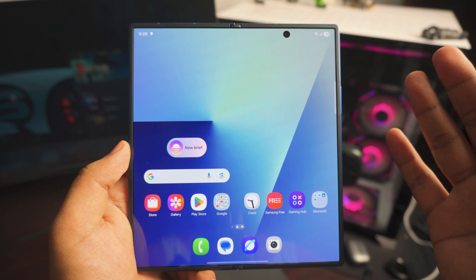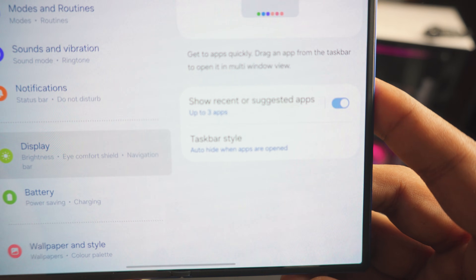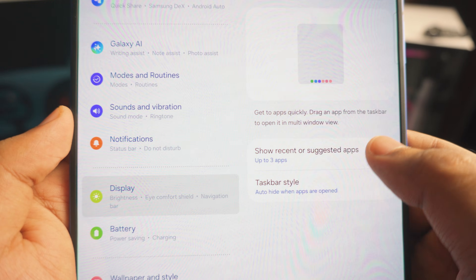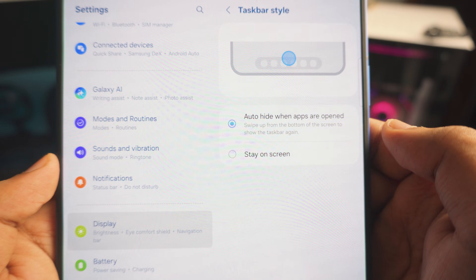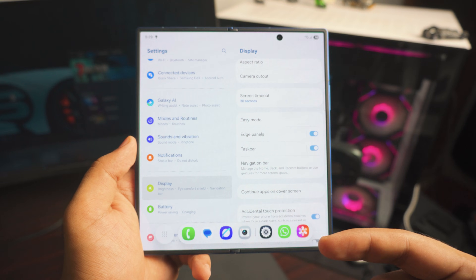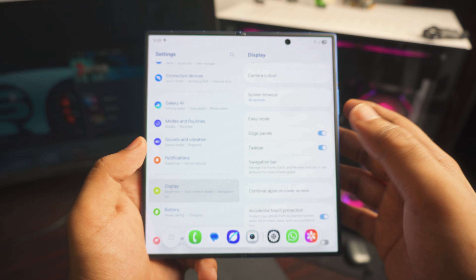Next up, right below the Edge Panels, is the Taskbar — make sure it's turned on. There are a couple of settings you really need to pay attention to. You can add recently used apps, and there are three app slots you can add more to. The key setting to change is 'auto hide when apps are open.' Even though the taskbar is enabled, it won't be visible; just swipe to access it and it will automatically go away when you're not using it.